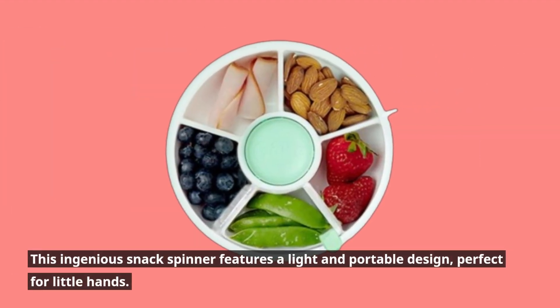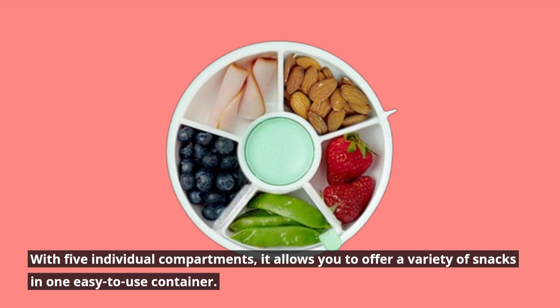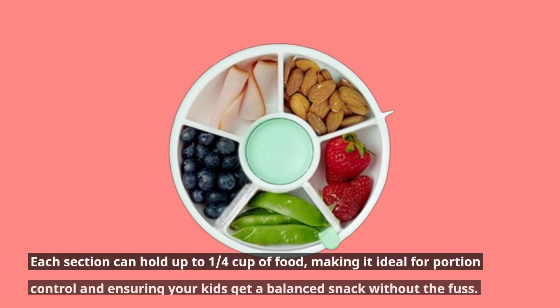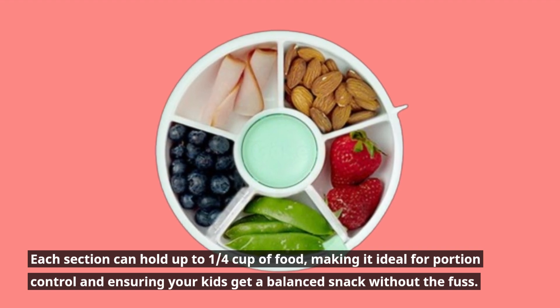This ingenious snack spinner features a light and portable design, perfect for little hands. With five individual compartments, it allows you to offer a variety of snacks in one easy-to-use container. Each section can hold up to one-quarter cup of food, making it ideal for portion control and ensuring your kids get a balanced snack without the fuss.